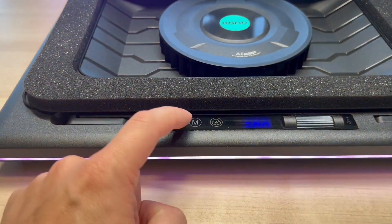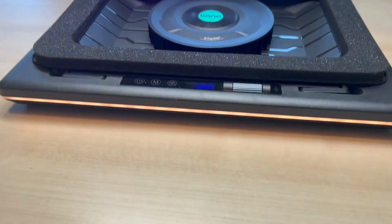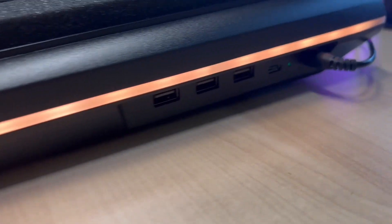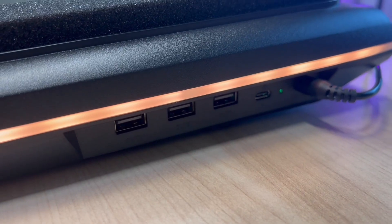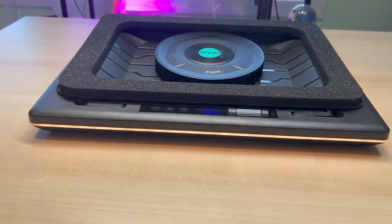We have the RGB with different light modes that we can do and change the colors. On the side here we do have our USB ports — we have the USB-C, three USB-A's, and the 12 volt power in.